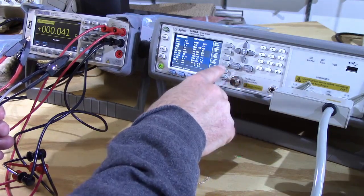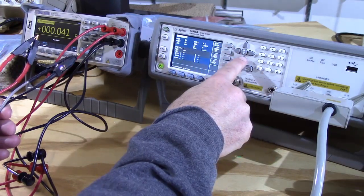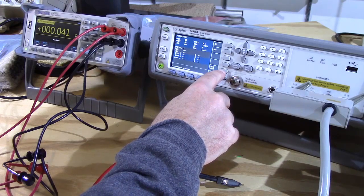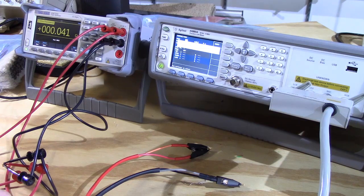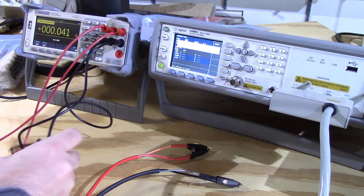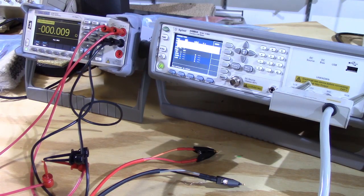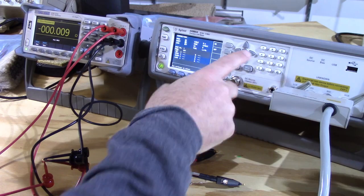We go to measurement setup, correction, and then do the open measurement — done with the leads kept apart. Now it's measuring the open. For the Siglent and the four-wire setup, we need to set it up for four-wire measurement. Now we go back to the Agilent and do the short measurement, where you basically just short the leads together.